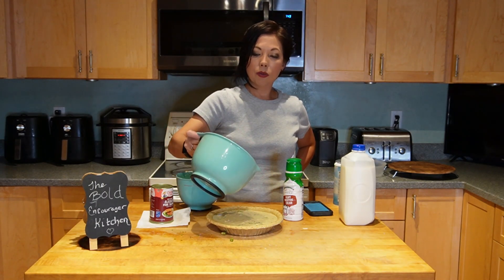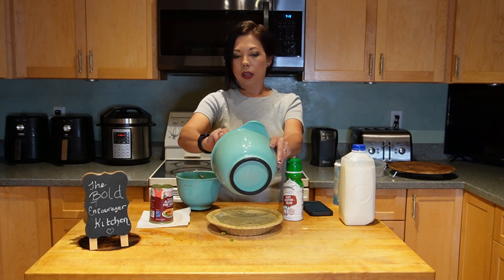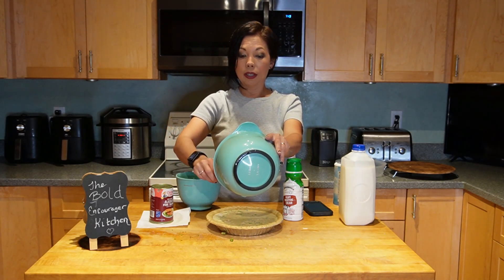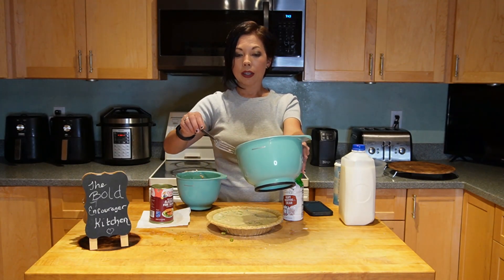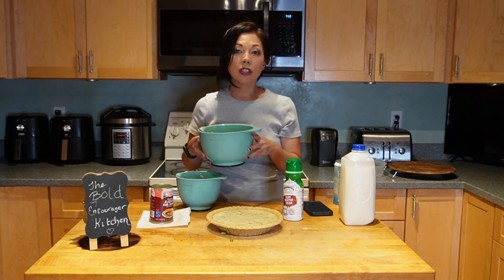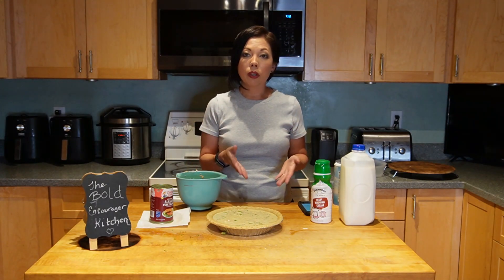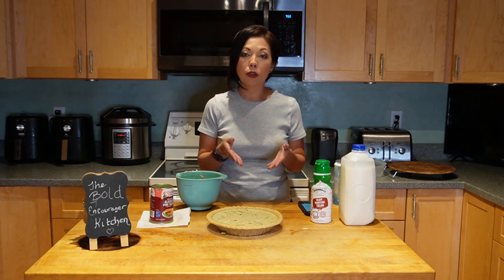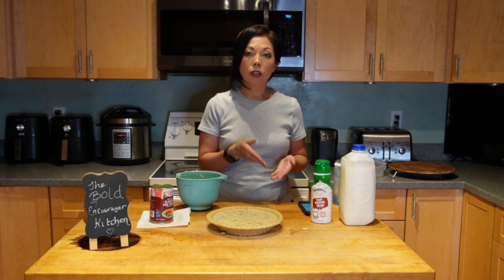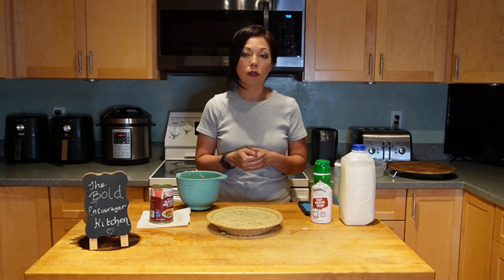Once it's all in there, it's ready to go in the oven — it's super easy to make. First, put the quiche in the oven at 425 degrees for 15 minutes. Then turn it down to 350 degrees and cook it for another 35 to 38 minutes.